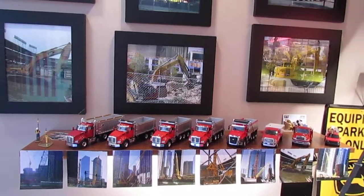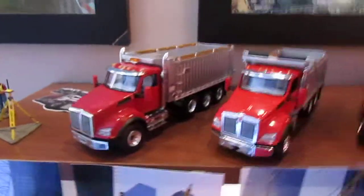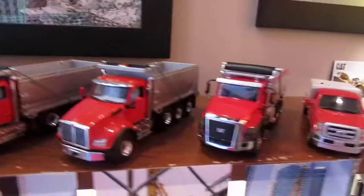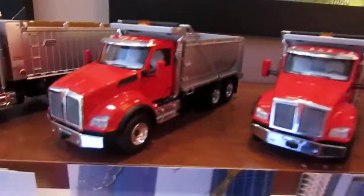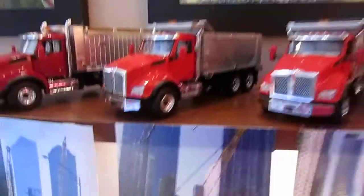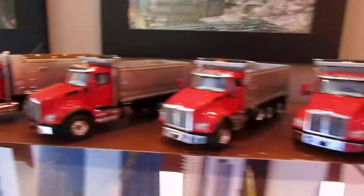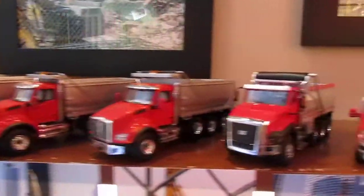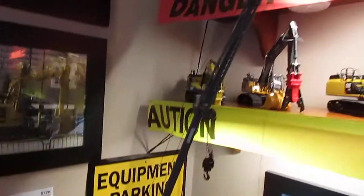I'll just kind of jump right into it. Starting down here: a little Topcon figure, my T880s, and one CT 660. This isn't the new T880 - I still have to get a drop axle for it. I'm still kind of debating on what I want to do with this one. There's a custom T880 with an e-stump bed, then two others just with triaxle.